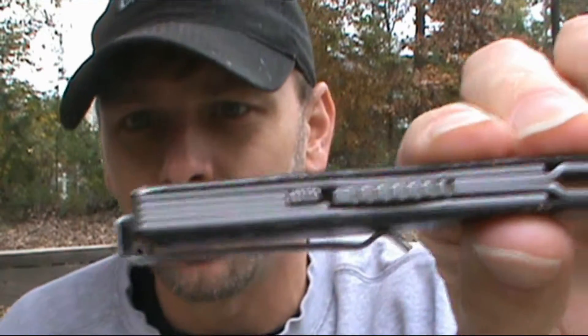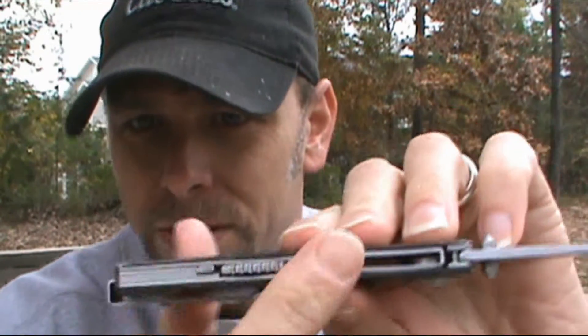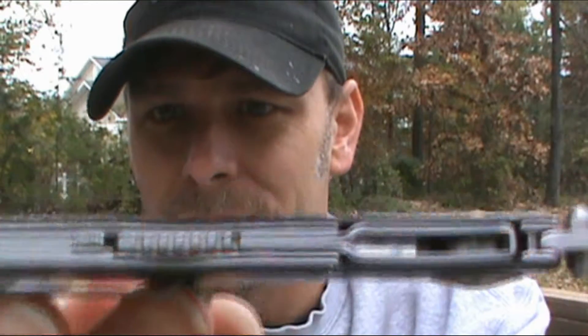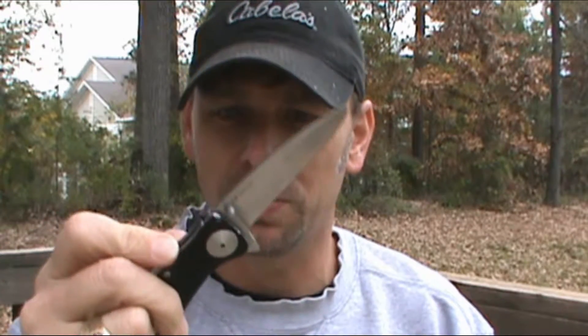You have a little bit of jimping on the flipper and a little bit here as well. Even though it's spring-assisted, this is a lock back design for the lockup — I think the inventor's name is Steve Fraser. It is rock-solid; there's no movement front to back or side to side.